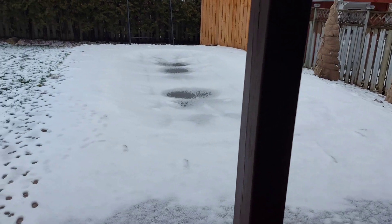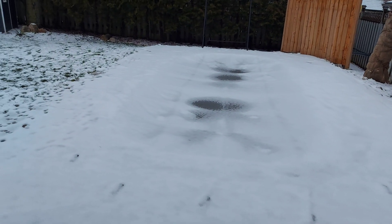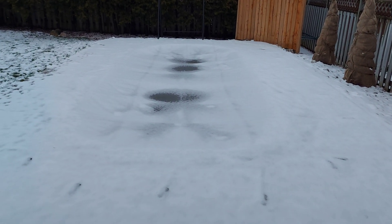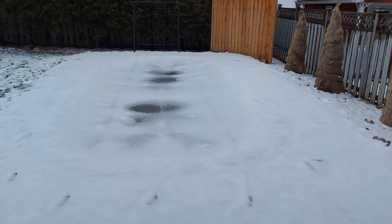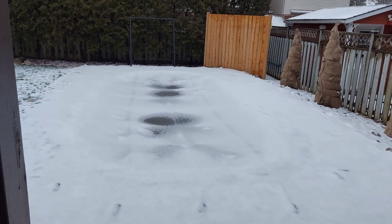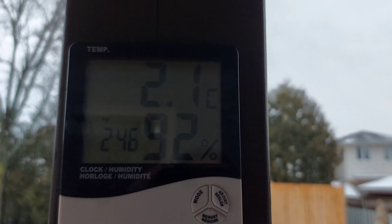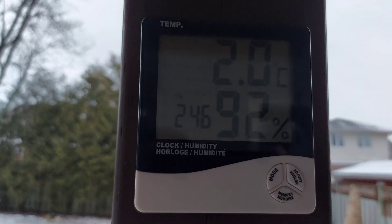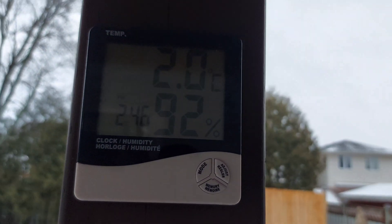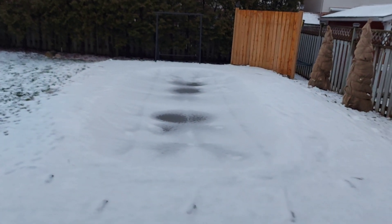Hey, all my gardening friends, hope you guys are having a great day! I just thought I'd make a quick video on one of my purchases. Can anybody guess what's in there? That used to be our pool, which is now covered by snow and ice. The temperature here is two degrees Celsius, so that's like 35-36 Fahrenheit for my American friends.